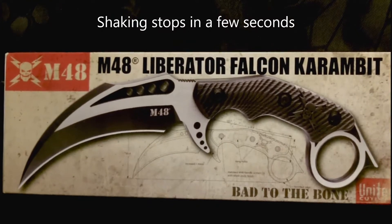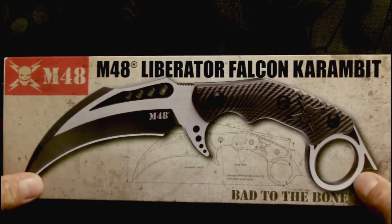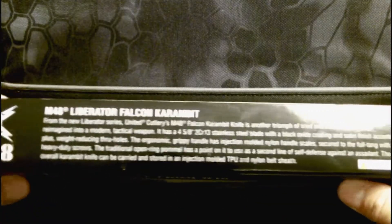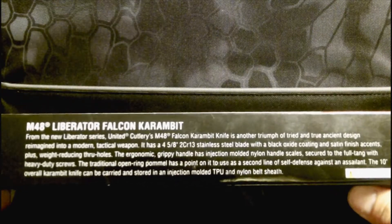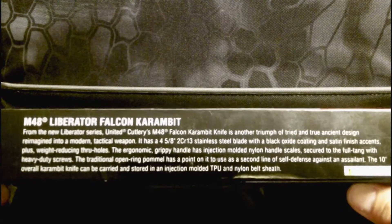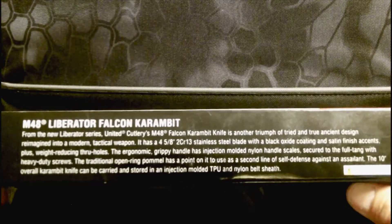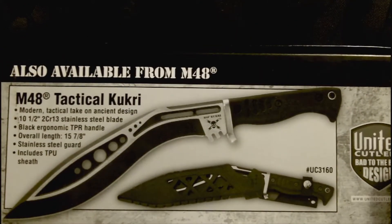Hey YouTubers, this is merl171. Today I'm going to bring you a quick look at the M48 Liberator Falcon Karambit by United Cutlery. You can note that it says 'Bad to the Bone' at the bottom of the box. Here's a quick description of the knife on the side of the box - it's got a four and five-eighths inch blade, approximately 10 inches overall, and it's made out of 2CR13 stainless steel.